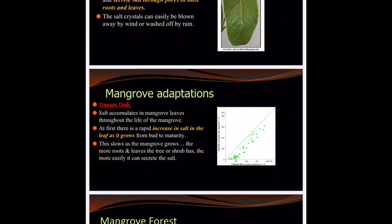Honors, let's talk about this. As salt accumulates in the mangrove leaves throughout the lifetime of the leaf — yes, it's secreting it, but it's not all going to get out, especially if it's depending on wind or rain to wash the salt away. So there will be an increase in salt in the leaf as it grows from a bud to full maturity. Eventually they will shed that leaf, and that leaf becomes part of the detritus, and they will grow new ones to take its place.